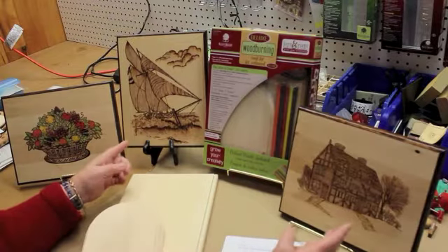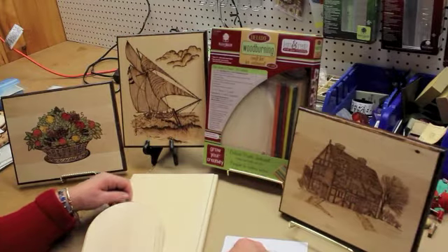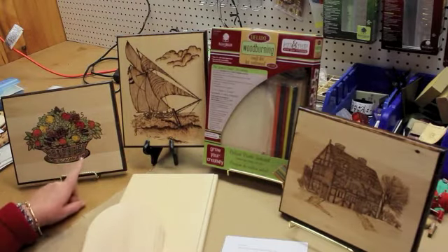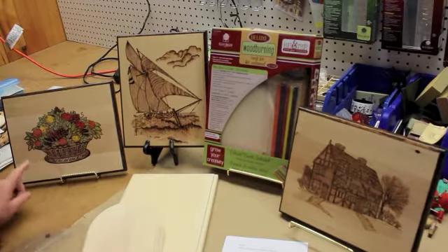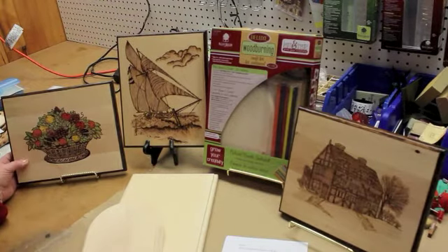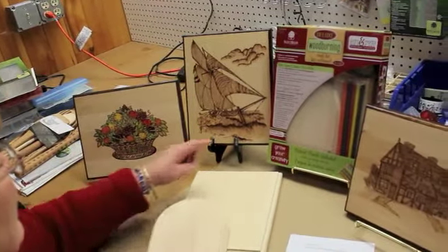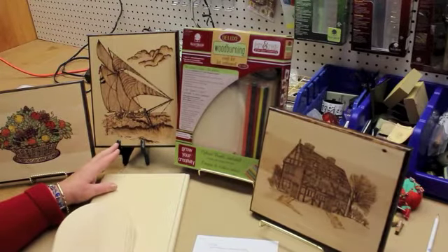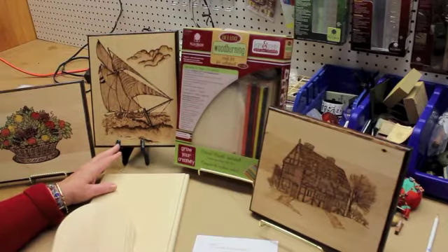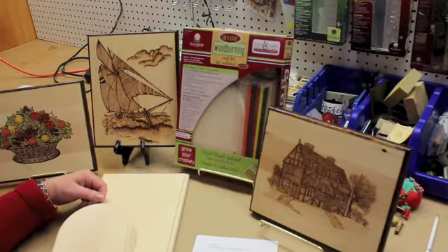You can create any of these projects. It comes with a couple of different wood pieces, but the patterns will fit on anything — you can enlarge them or make them smaller. This has always been one of my all-time favorites, this basket with the fruit in it. There are eight different patterns, so this one with the sailboat is included, as is this little farmhouse. There's lots of room for creativity with this kit.